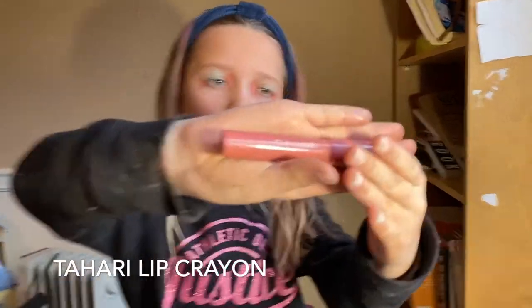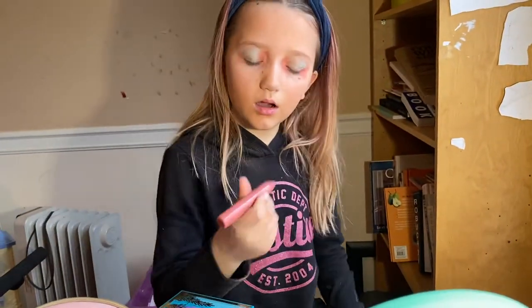Now we have lipstick. This one is the same thing. Now we're going to be putting it on.